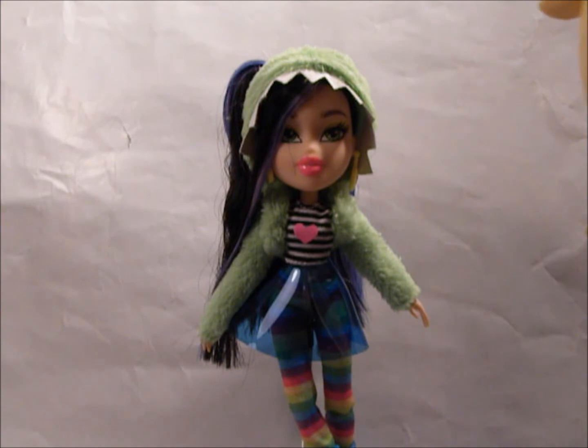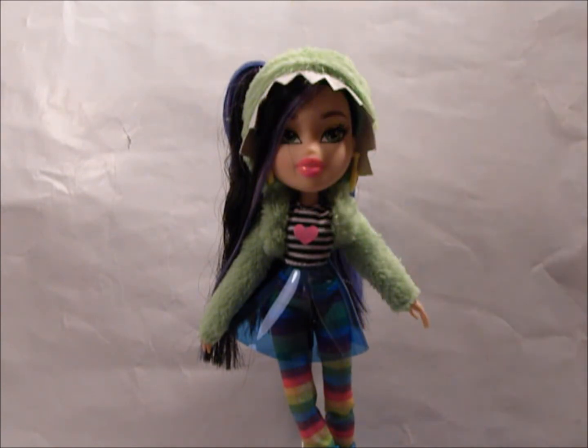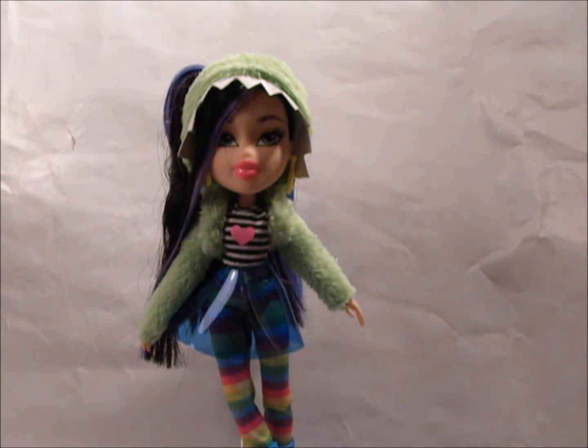Alright, I'm back. I got Jade out of the box. I actually had to put her on my Jem and the Holograms base because her wedges are so big she doesn't fit on my Bratz base. But anyway, let's start with what she comes with.